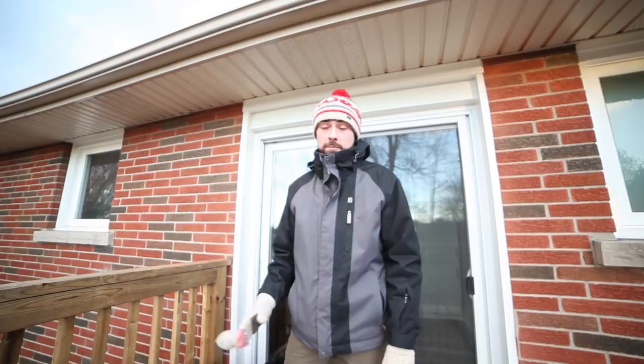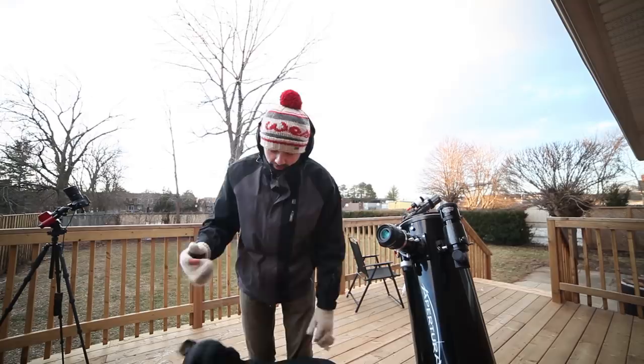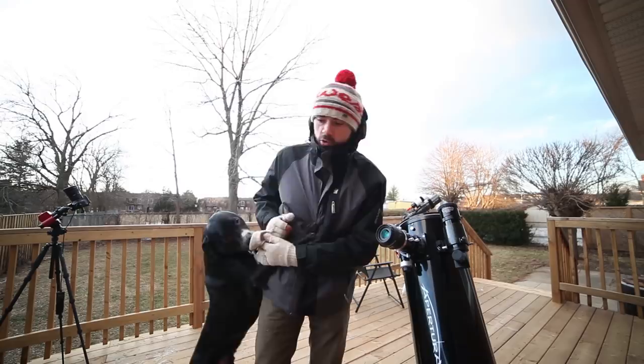Before we get into that, let's talk about exactly what's happening during the total lunar eclipse. Basically, it's when the moon is covered by Earth's shadow. A lunar eclipse happens at least twice a year, but it's a total lunar eclipse that puts on a really great show, and these are much more rare. So it's going to happen on Sunday, January 20th.